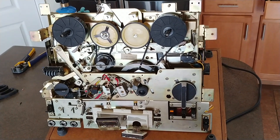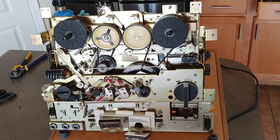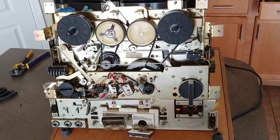Hey guys, Brock Bowman here with something different today. I don't think I've told you guys, but I like old stereo equipment, vintage stuff. And today we happen to have a TC377 by Sony. It's a reel-to-reel.